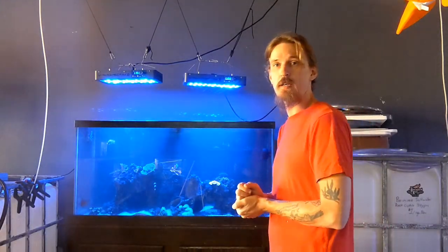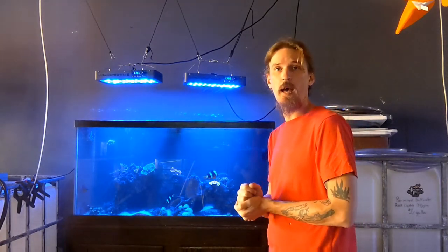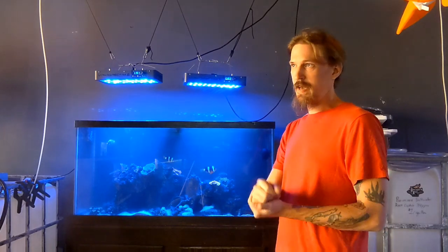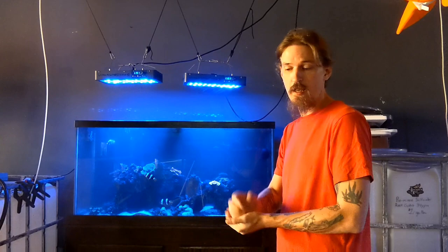Next thing I'm going to do is a water change. Everything actually tested out fine in here, but I'm going to change out about 30% of the water just to be on the safe side. There are plenty of trace elements and things of that nature that I'm unable to test for. And I think that the only reason the calcium is so good is because these corals haven't been growing as fast as they should be. If I do everything right, they're going to be growing, and they're going to need the calcium and those trace elements that I can't test for. Just to be on the safe side — water change.